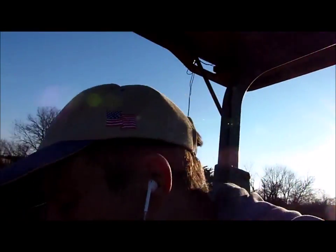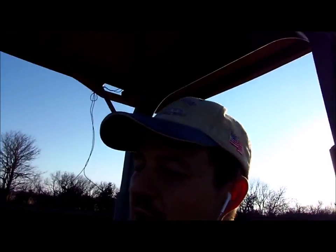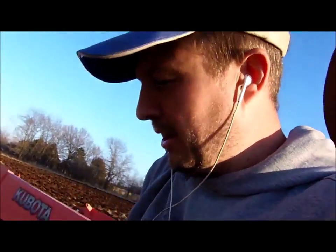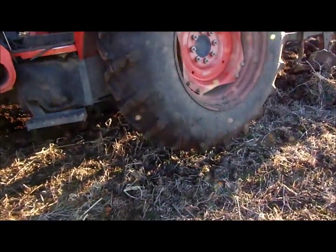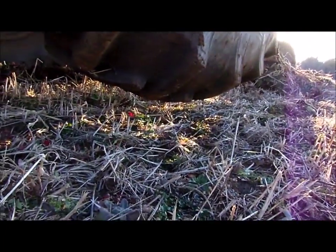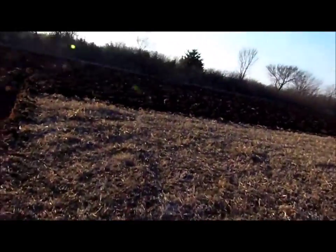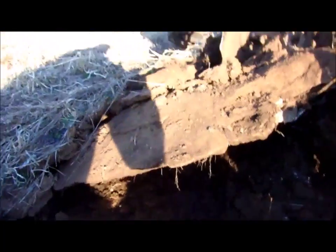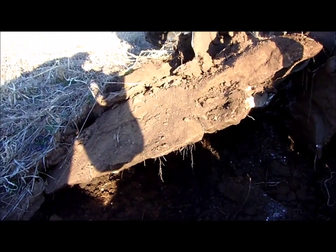I've just hit a rock — I'll show you this. This is what happens. These flipping rocks. Look at this son of a gun. I pulled that tractor wheel right up off the ground there. Oh man. You can see daylight underneath there. This bloody rock here — it's probably massive. Oh yeah, look at the size of this thing.